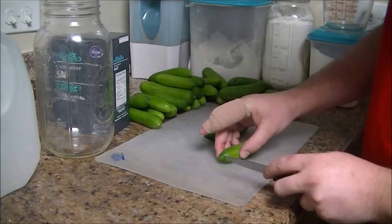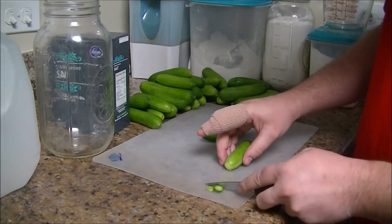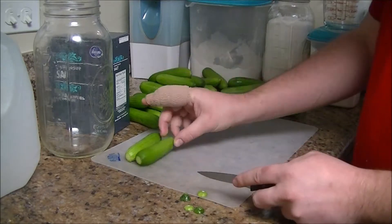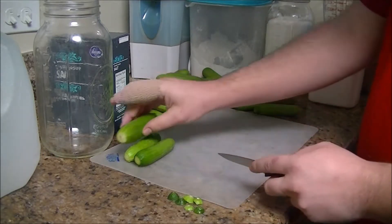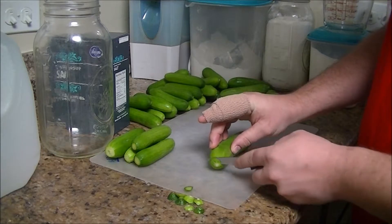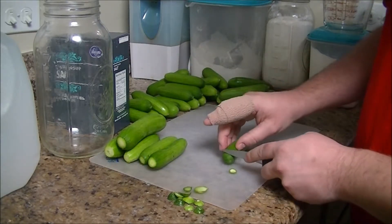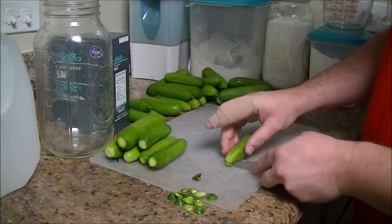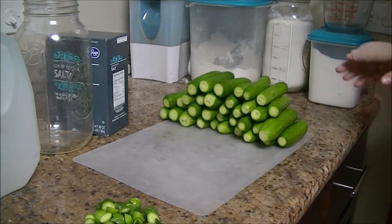What you want to do is remove the stem and the tip — you don't really want to take a lot off of either one, just enough to get that off. If you don't do that, in my experience it gives them a little bit more of a bitter taste. You may want to try a small batch with it just to see if you care or not, but for the most part I prefer them without the stem. The fresher the produce you get, the better this works, because it'll have a bigger concentration of the bacteria you want on it.